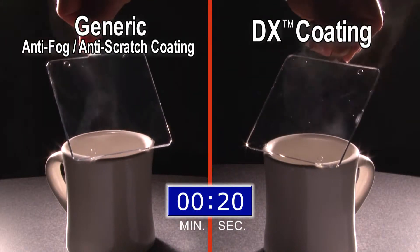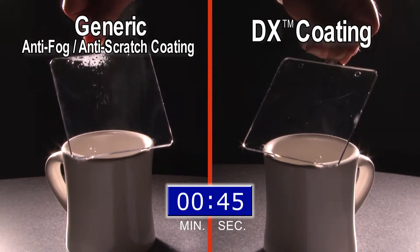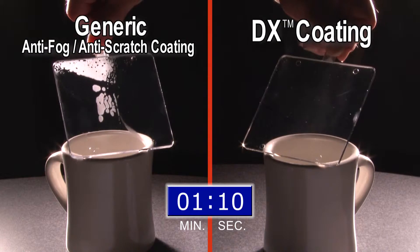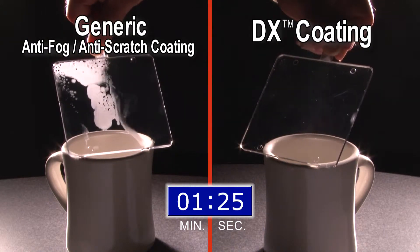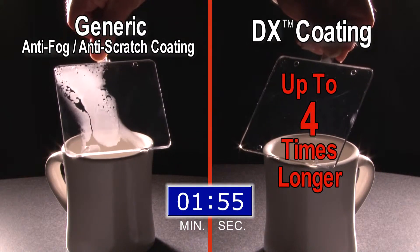The fog resistance of our DX coating is demonstrated in the lens on the right, while a generic anti-fog, anti-scratch coating is demonstrated on the left. The DX coating resists fogging for several minutes, while the other coating begins to fog up in less than one minute. DX coating helps provide resistance for up to four times longer than the generic combination anti-fog, anti-scratch coating.